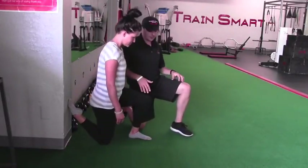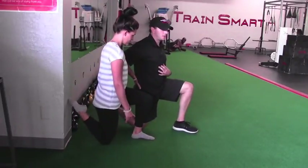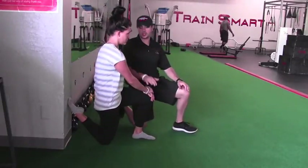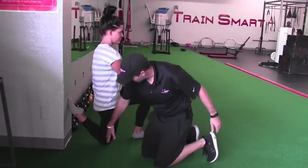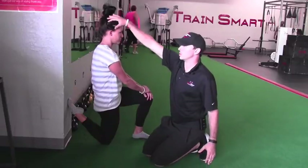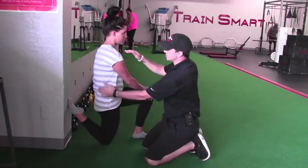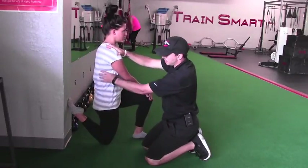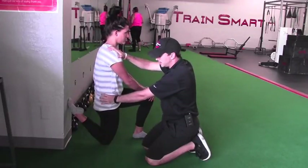And now from here, what we need to do is she's going to let her tailbone come underneath. She's going to let her ribs go down and I'm going to push into her knee. What I should see on this side is a nice straight posture from the knee to the hip, through the ribs, shoulder, spine. I don't want to lose and go into extension to where you arch. I want to make sure that we keep the rib cage lined right over top of the pelvis.